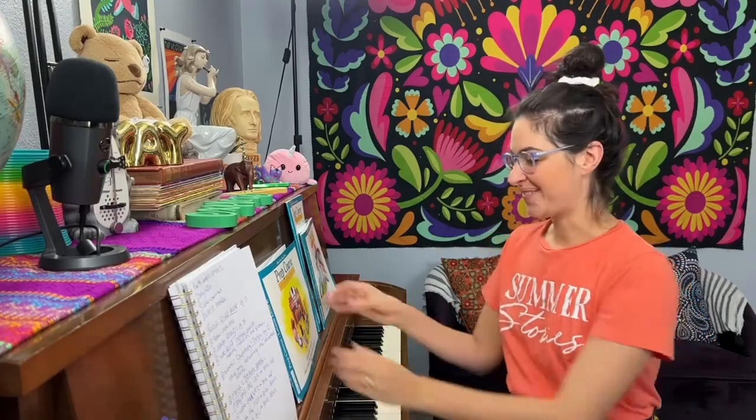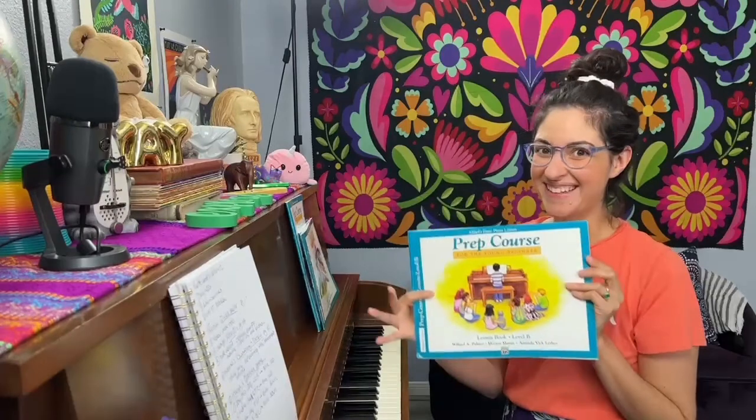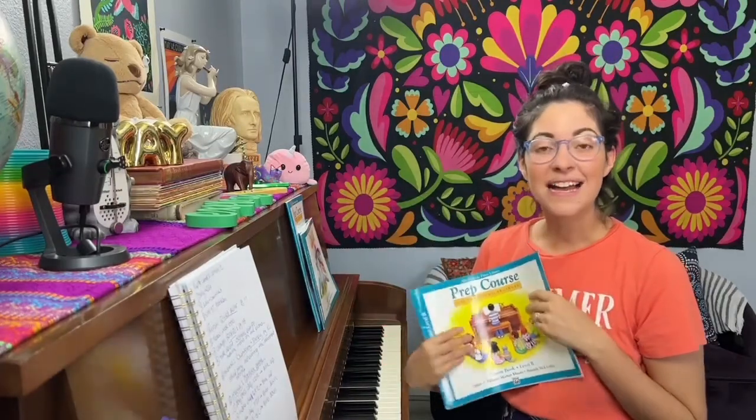A couple of things you can do for me: if you have a grown-up watching with you, don't forget to like and comment on this video so you can tell me if I'm doing a good job. Also don't forget to subscribe here on YouTube. And thank you so much for being a patron — you're helping support my lessons and I can't thank you enough.